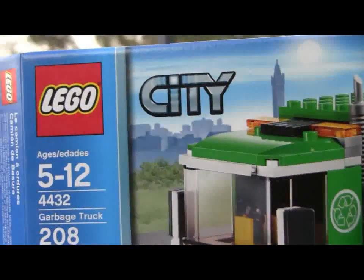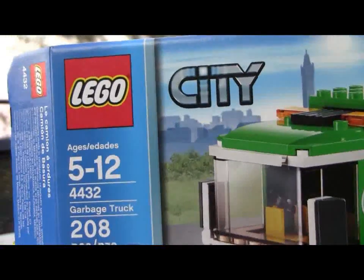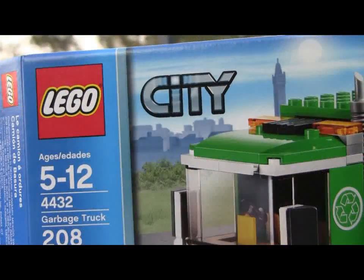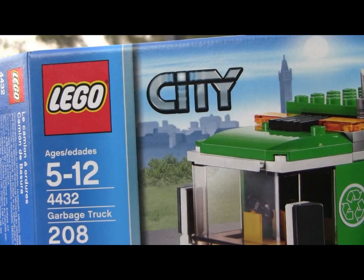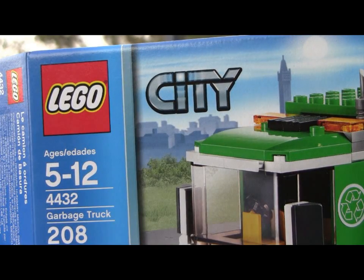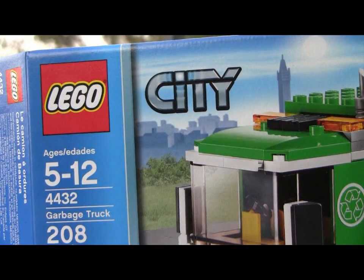Hello everyone, this is B.Squagglehausen here, also Jay from Upside Up Productions. I'm here with another new 2012 LEGO City Set 4432 Garbage Truck. This is just released today, supposedly for 2012, and it's part of the Great Vehicles sub-theme.